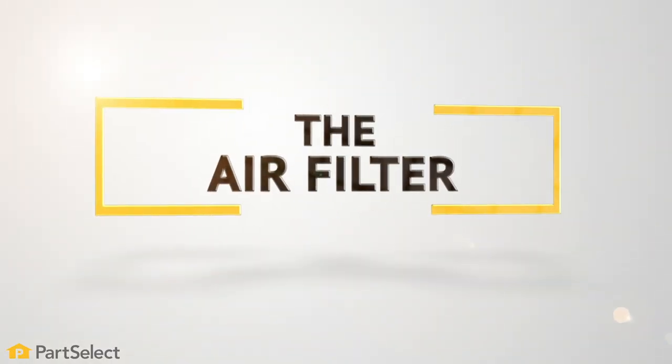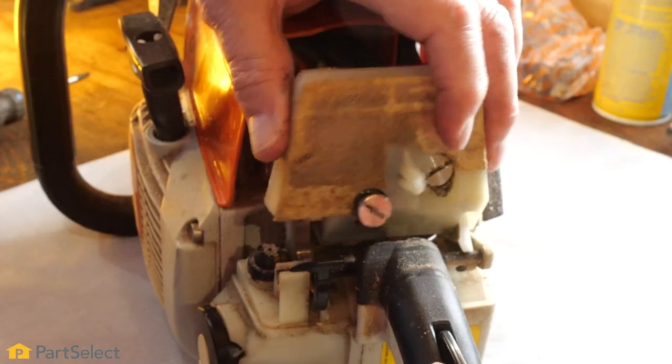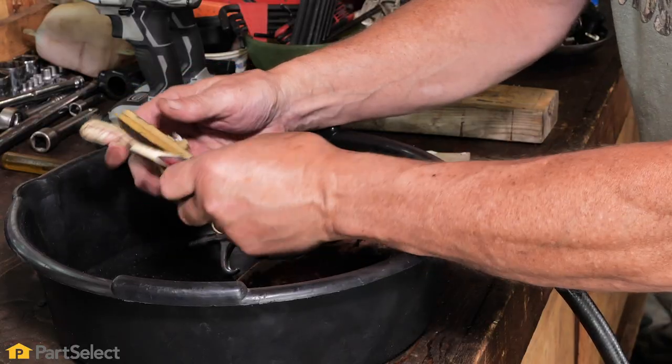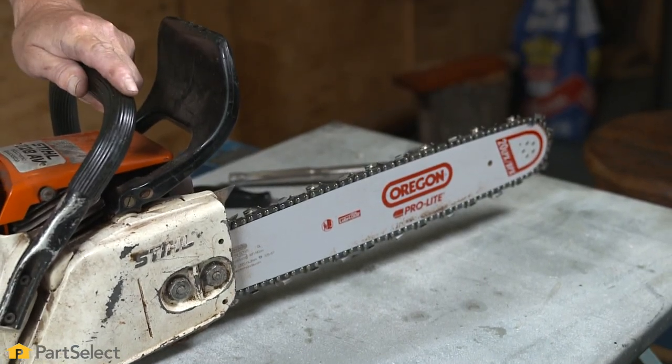Step number one: the air filter. Remove the air filter cover and then the air filter. You can clean the air filter with compressed air. If your filter is a metal type, you can use a soft wire brush. If your filter is damaged, it will need to be replaced.